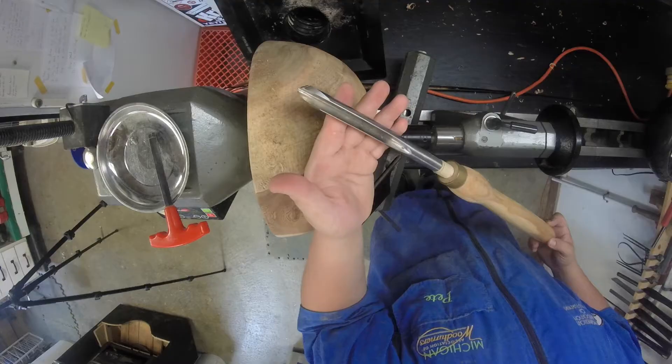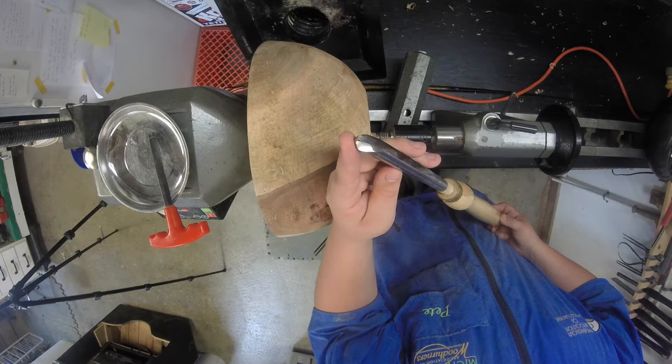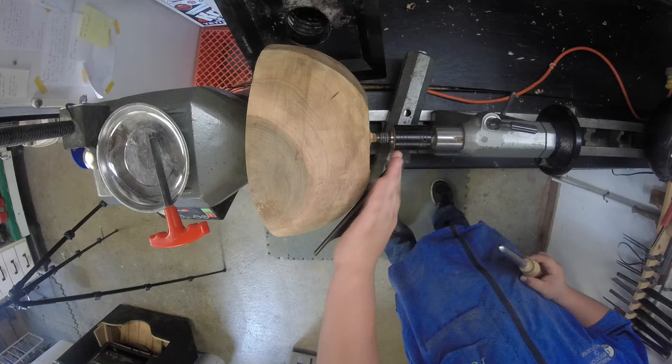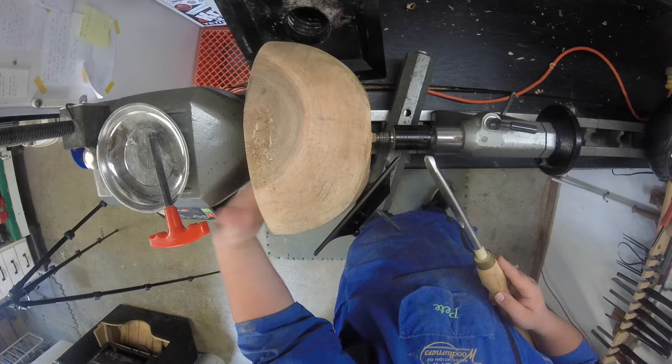My tool choice here is the 5/8-inch — this is actually a half-inch bowl gouge; they both do the same kind of thing. I've got an Ellsworth grind, the bevel is at 60 degrees, and if you look closely you'll notice I actually ground off the heel of the tool, which gives me a lot more flexibility and freedom with the bevel while working on the inside of a bowl. Current goal is to get the bowl trued up and a tenon put on the bottom. Because I turned this with a faceplate I'm gonna have to remove a lot of wood to form that tenon, and I want to be careful not to make the bottom too thin.